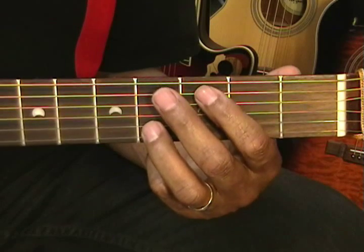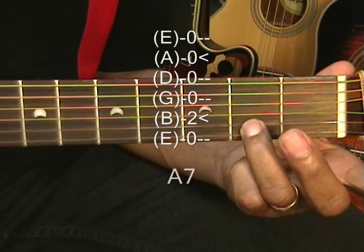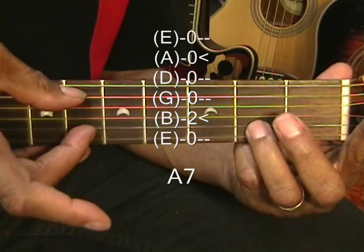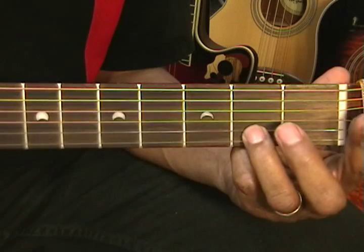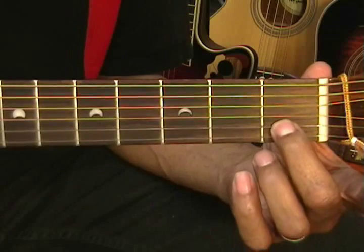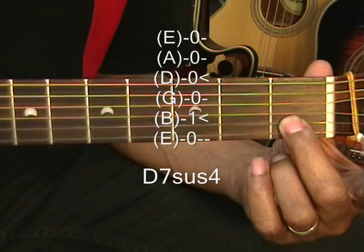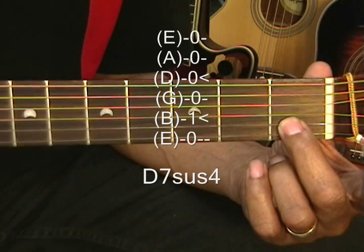Next chord is A7, with the ring finger on the 2nd fret on the B string, strumming the B and A strings. Then the middle finger goes to the 1st fret on the B string for a D7 suspended 4, and we're going to strum the D string and the B string for that — that's D7 suspended 4.